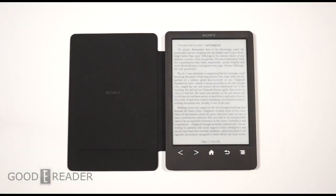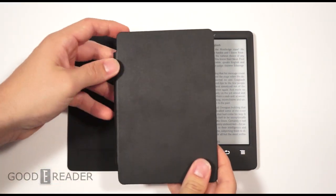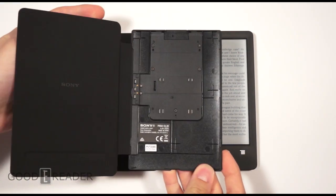Hey everybody, welcome to another Good e-Reader review video. My name is Michael, and this is Peter.